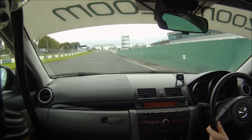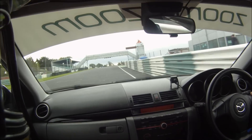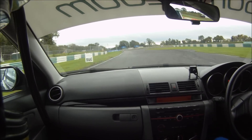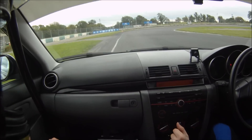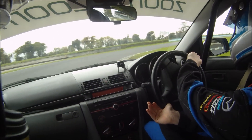As I come down the main straight, we're going to come down on the right side of the track. Up to fourth gear. Get the car in a straight line towards the first corner. We're braking hard, then gently feed the power on.